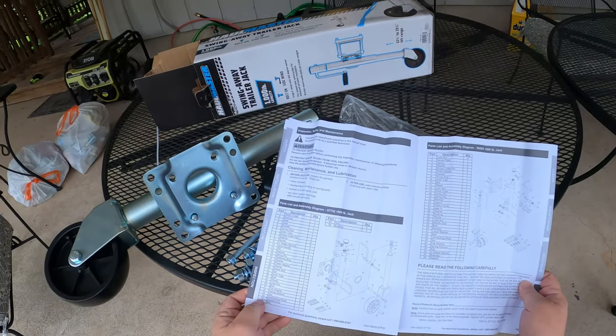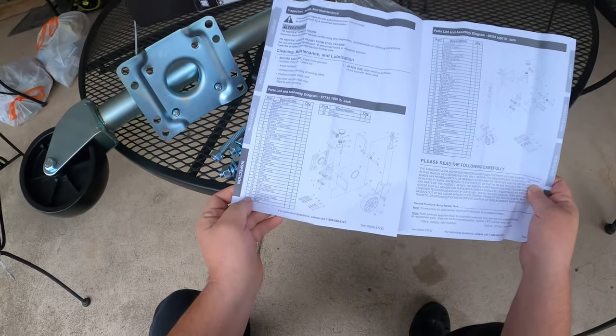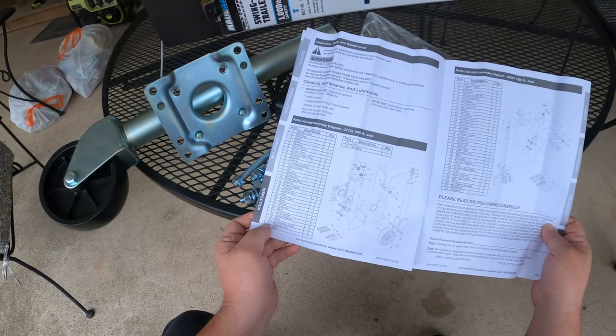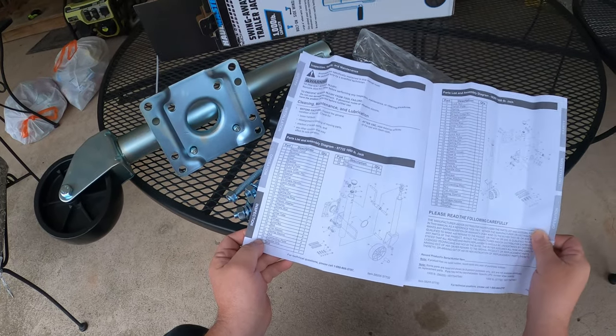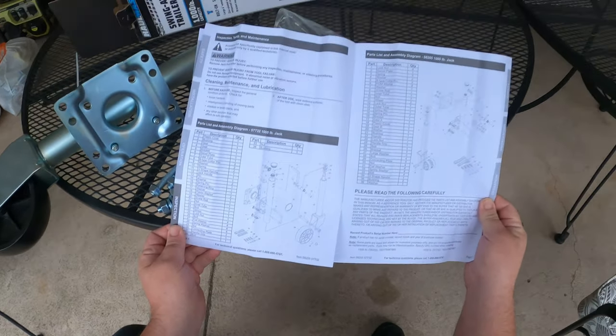Oh, here's a parts list — this is actually really good that they have a parts list in case you ever need to replace anything. I've never — or I should say rarely — seen this type of detail included.